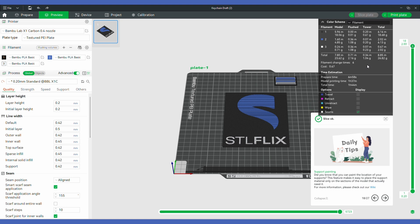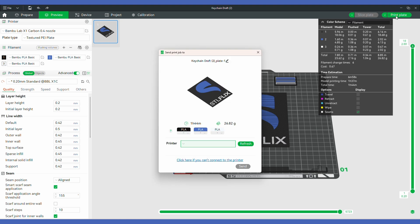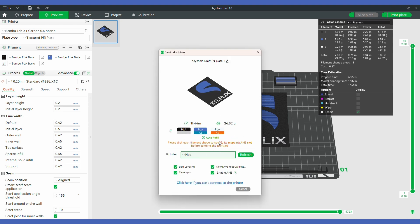Once it's sliced, before sending to the printer, make sure you select the correct AMS slot for each color you're using. Click the little button under each color and choose the slot where that color actually is loaded. Just make sure you put the colors in the slots you choose or this isn't going to work. If you already have the correct colors loaded — black, blue, gray, and white like I am — just match the colors to the slots. Trust me, I know because one of mine came out wrong because I forgot to choose the colors correctly.